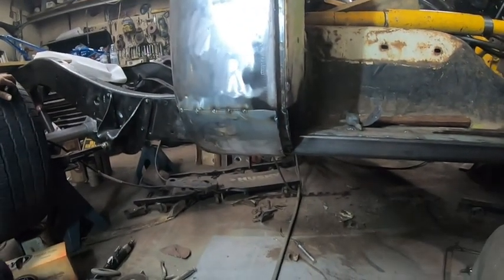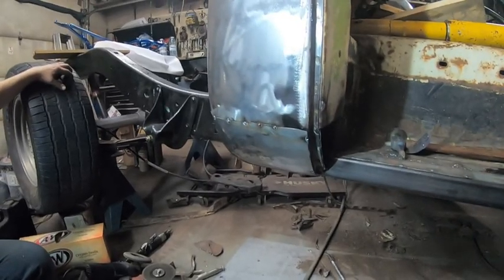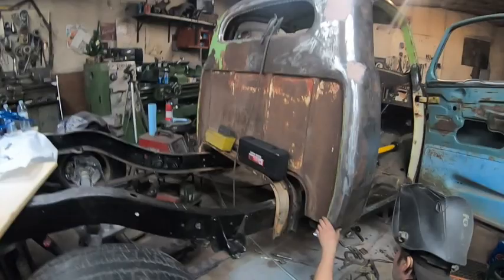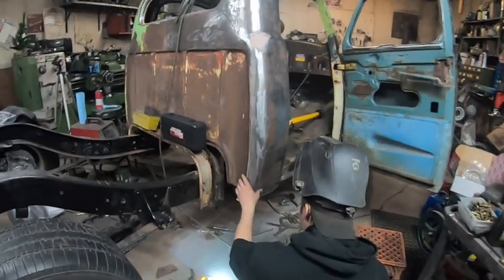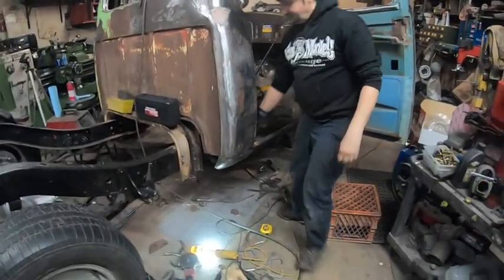Just a lot of grinding, and then we've gotta patch that hole up and make a subfloor in that area. A lot of grinding, a lot more tacking, and then making the back. We still have to grind the other side too — we're lacking on the grinding. Grinding is boring. If you want to see a whole video on just grinding, let us know and we'll definitely accommodate.